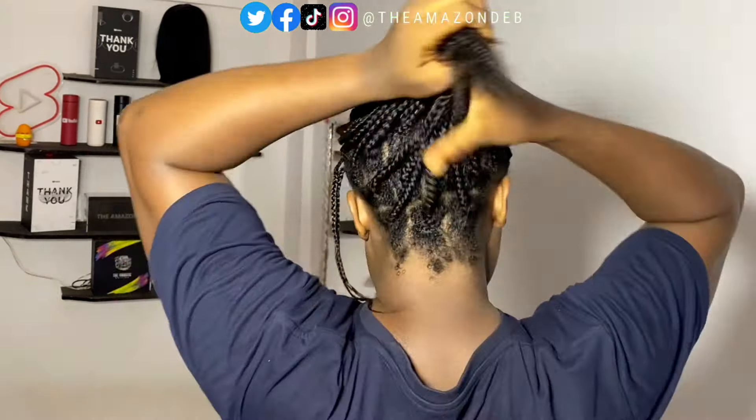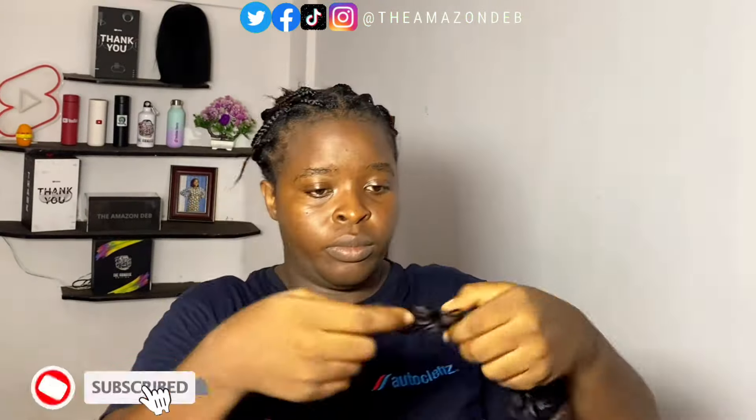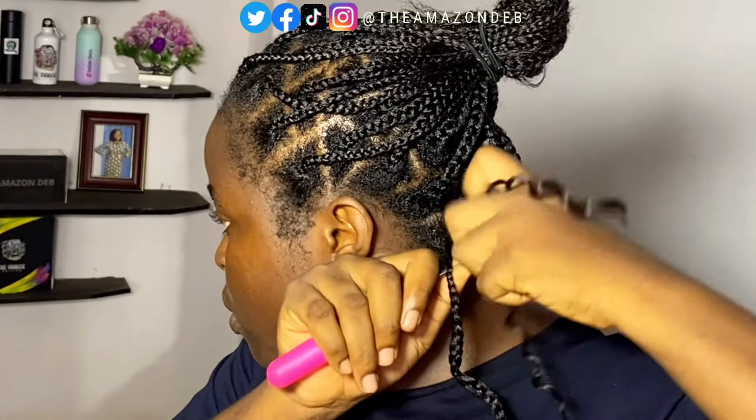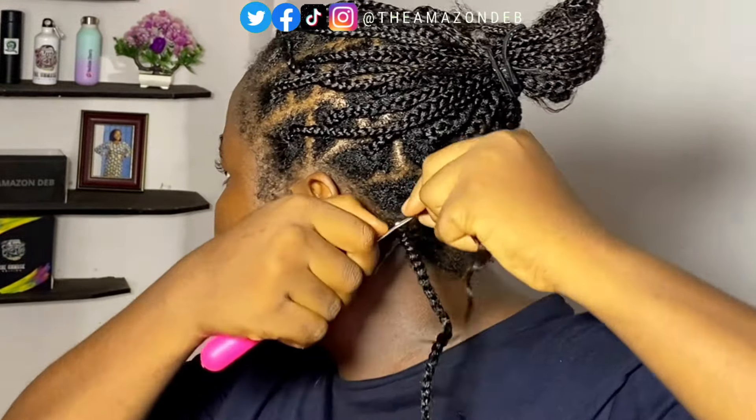Some people might choose to braid the extension in while twisting, but I knew this curly extension wasn't very durable and I wanted to use it for something else, so I decided to use the crochet method. You tear and cut out where the pieces are joined, giving you individual strands. Then you take your crochet pin and begin to crochet the hair into each of the braided strands.